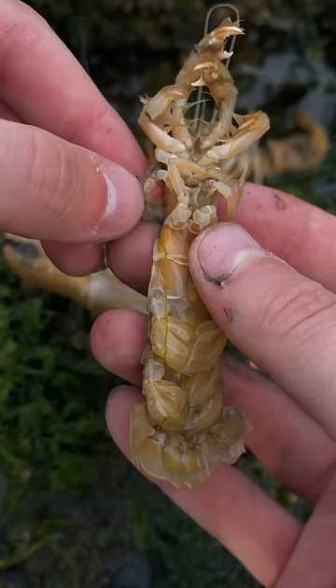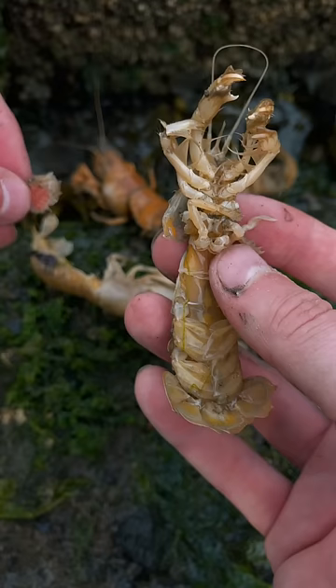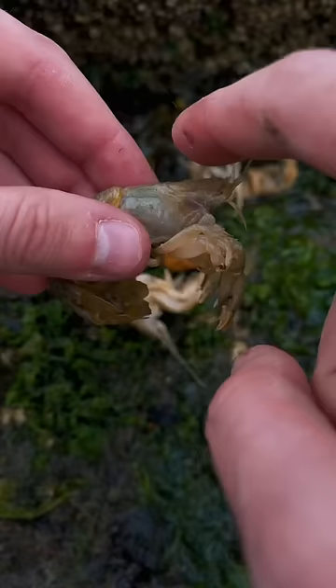I've got to be extra careful when removing these parasites because a lot of these shrimp are molting right now. That means they're outgrowing their shells, shedding them off, and growing new ones. And during this process, their shells are very, very soft and fragile. You're a good shrimpy, Rita.